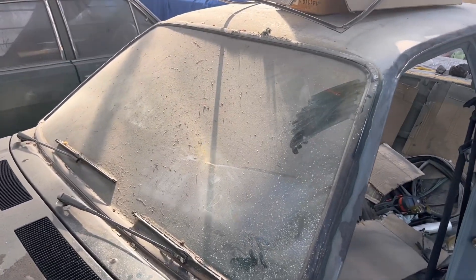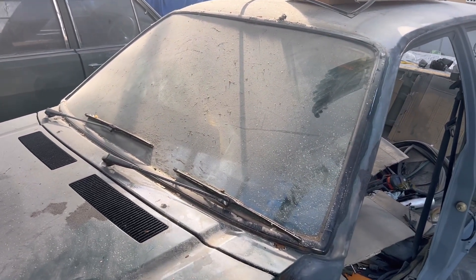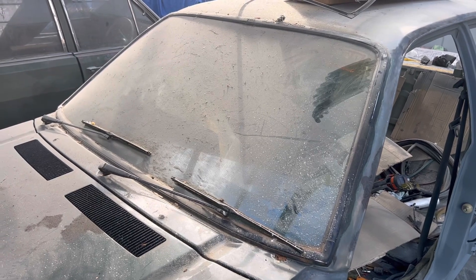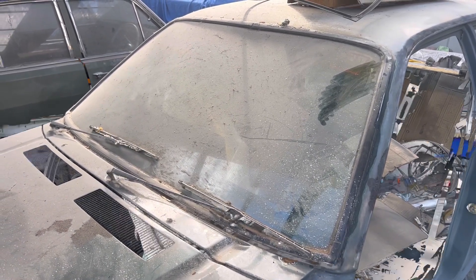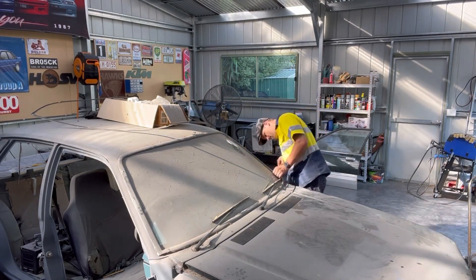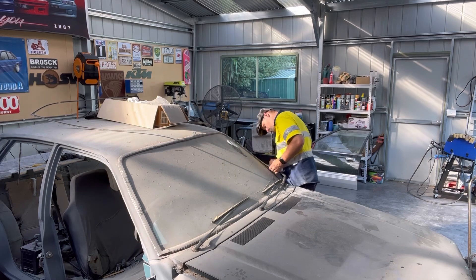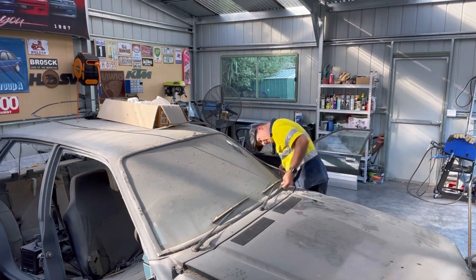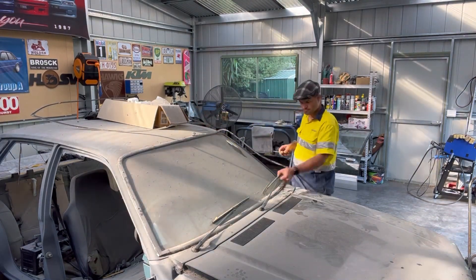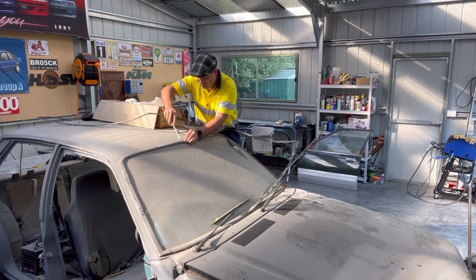Oh, and by the way, I would like to get this glass out without breaking it — we'll see if that is possible. Whether I use this one again or get a new one I don't know, but if I don't break it I've got more options.